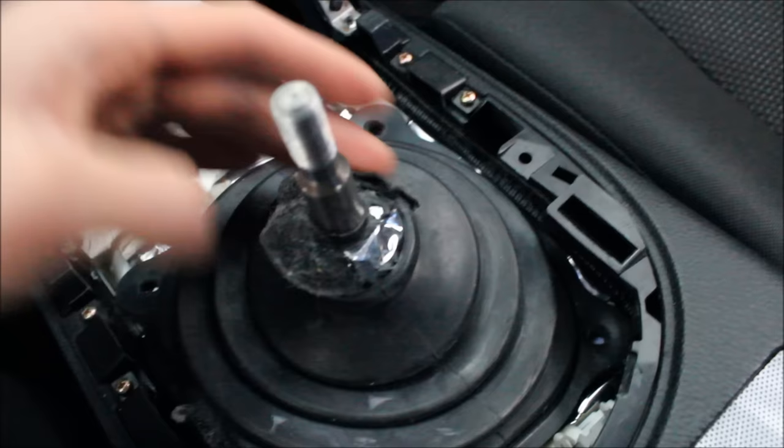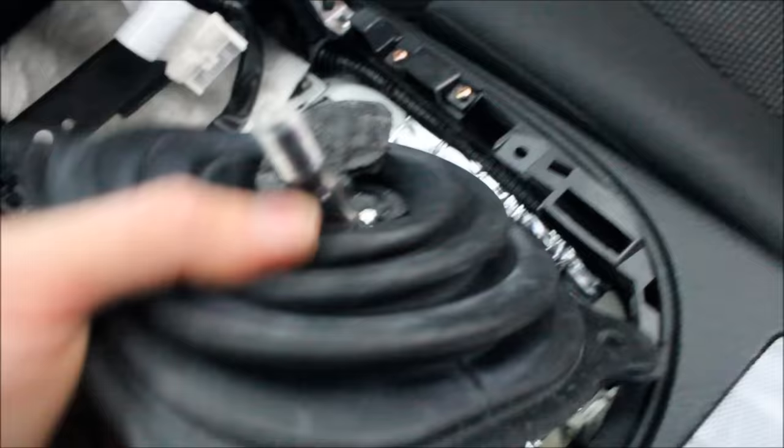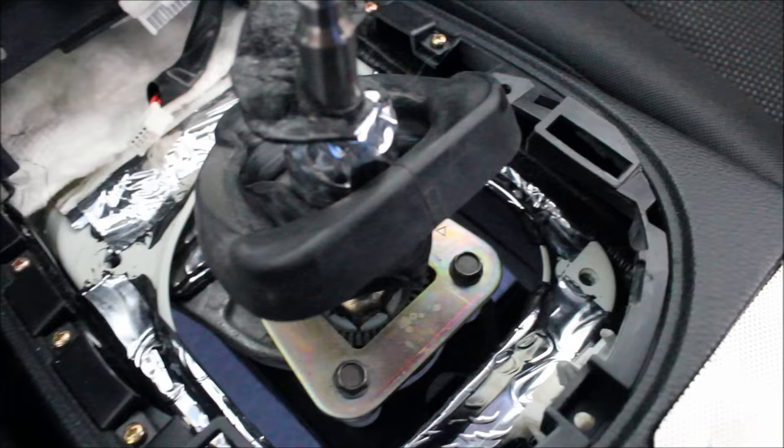Then you can take off the dust shield. Your car won't have this — I added sound deadening material to the stock shift knob area, and I'm probably going to do it to the aftermarket one as well — I'll explain why later.